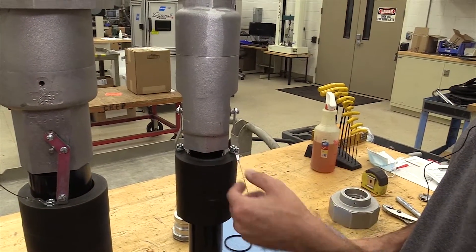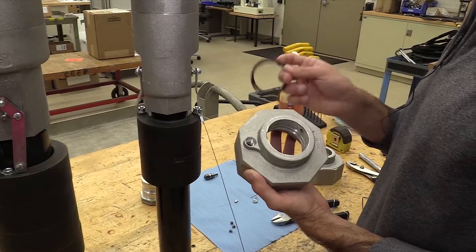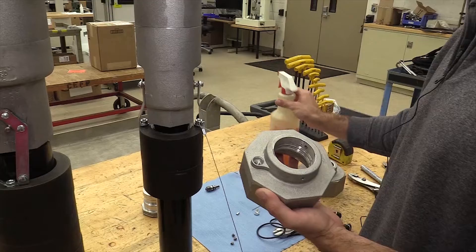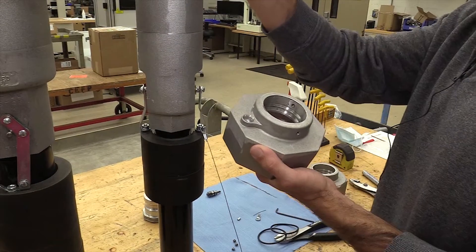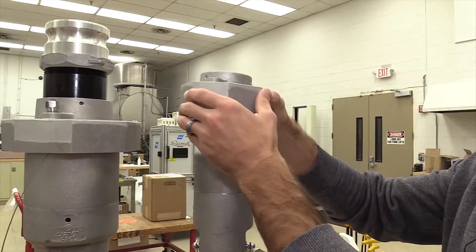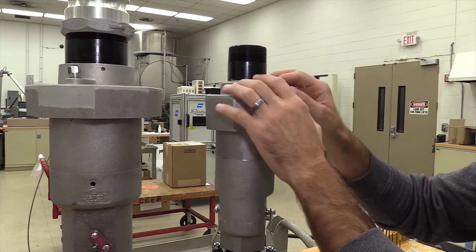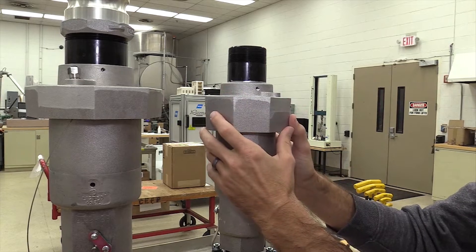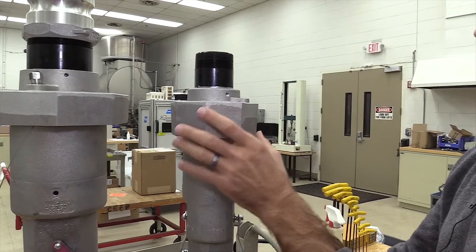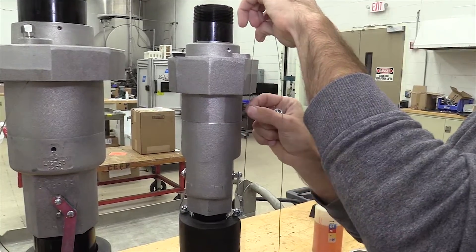Once your cable is connected, the next step is to take your two O-rings and insert them into your new collar that has the hole in it. Once they are inserted, you can apply some light oil on your O-rings and then slip the collar over the nipple. Make sure that your collar is lined up with your marking and that the plug hole is lined up with the cable hole so that the cable runs straight up and down.